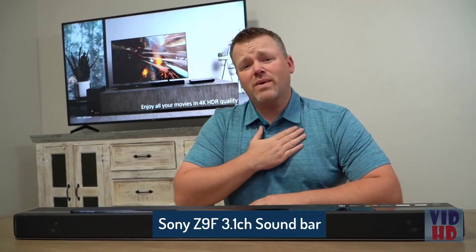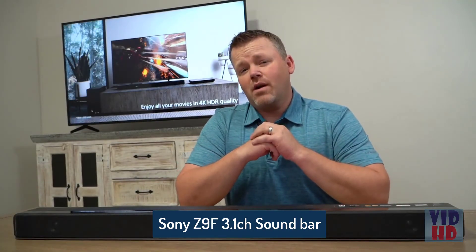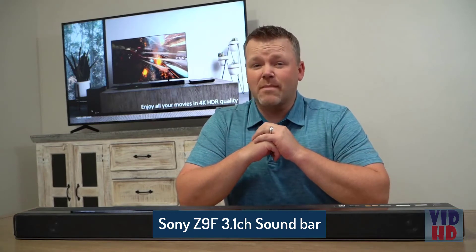Nate Wissoni here. Are you in the market for a soundbar? Because today I have one of the best — the Sony HT-Z9F Dolby Atmos soundbar. And I'm going to show you three of the top features that you're going to want to know about.